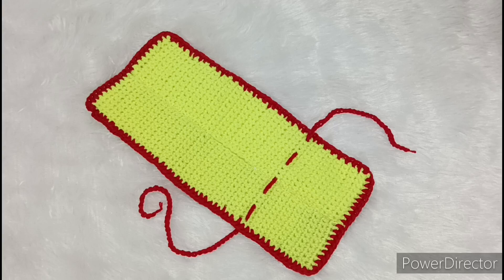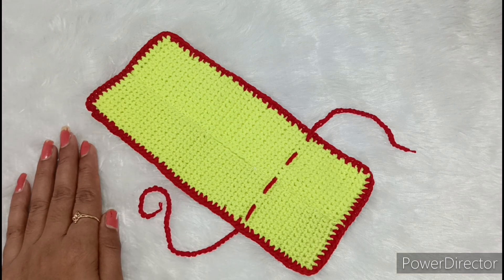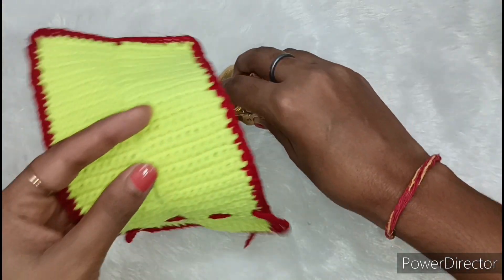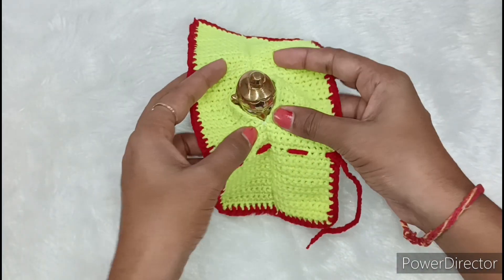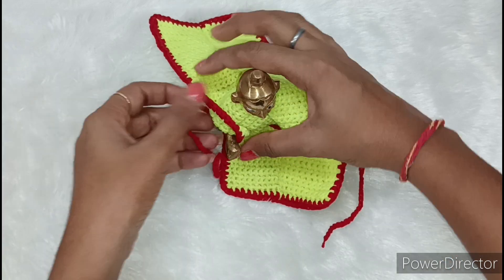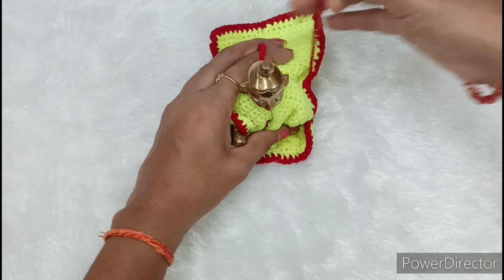Hello friends, welcome back to my channel The Cultural World. Today we will make a very beautiful new design Boland dress. I have seen this dress here. We have a pair of shoes and then we have this pair. We will put it back.